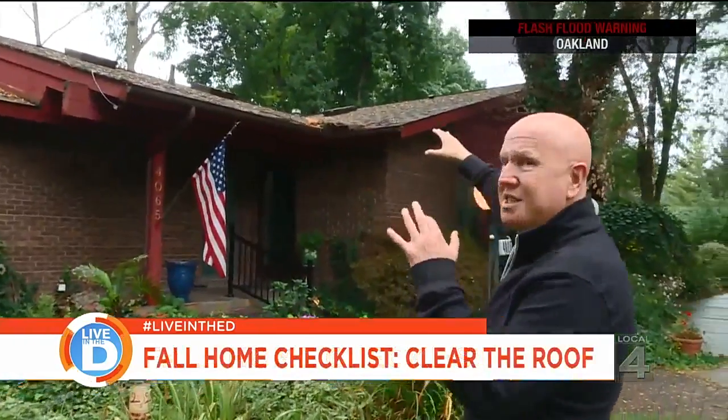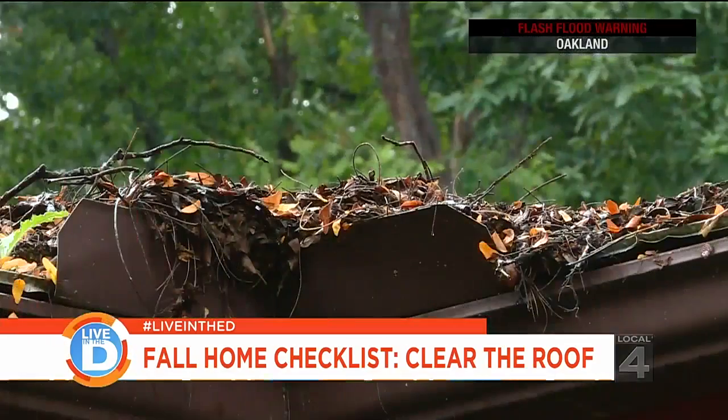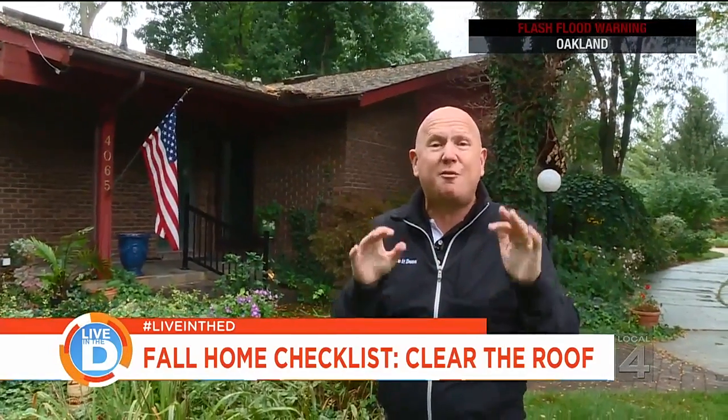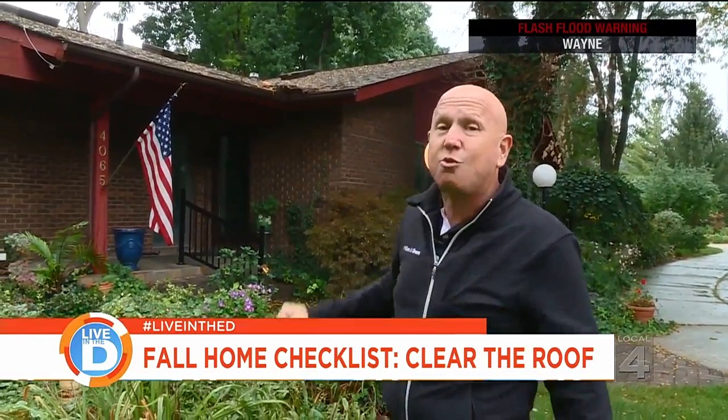And as you look up at the roof, you can see the leaves are falling everywhere, but there's a warning spot right there. All the leaves are in the corner of the gutter. That's a big no-no because when the snow comes and it freezes, it's going to be roof problems for sure. That needs to be fixed right away.